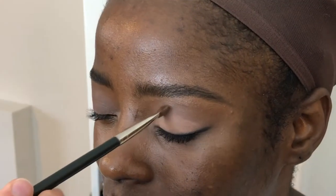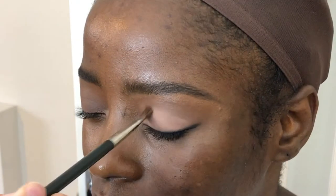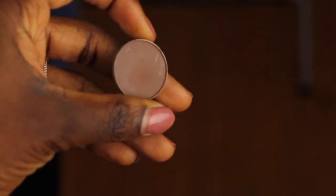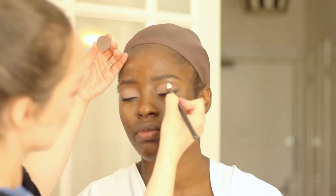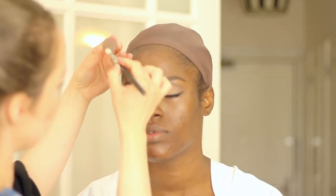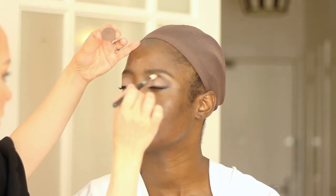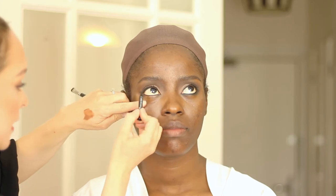I'm using the tip of the brush to soften the edge — we want a slightly visible crease but not severe. Now I'm taking a brown color with a blending brush and putting some definition in the socket line. Then eyeliner is back — I'm putting it in the waterline, then getting the blending brush and going underneath the eyelashes, gently rubbing from side to side.